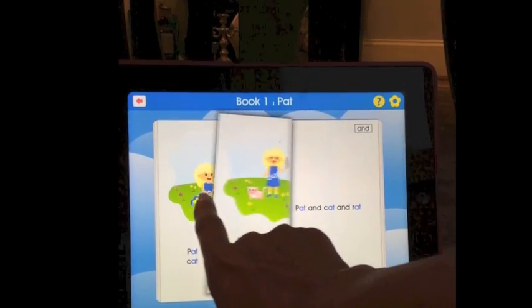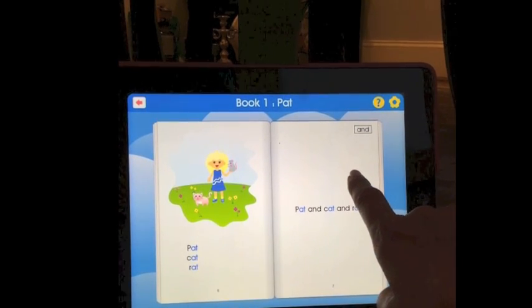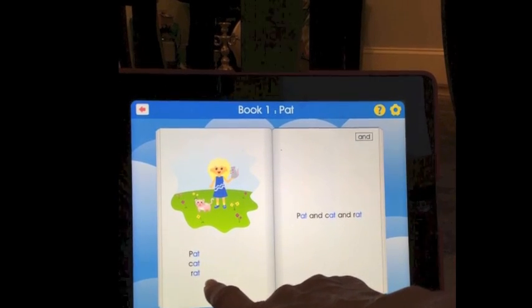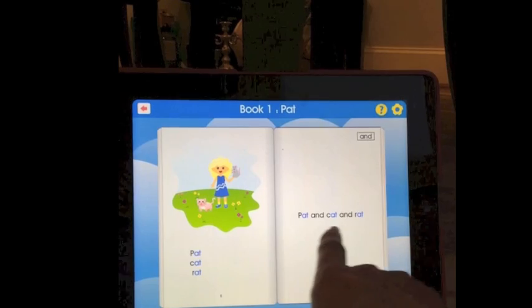As the story continues, the word family list grows. The student continues to practice the list each time they turn the page, and then uses those new words as well as the sight word in the story.